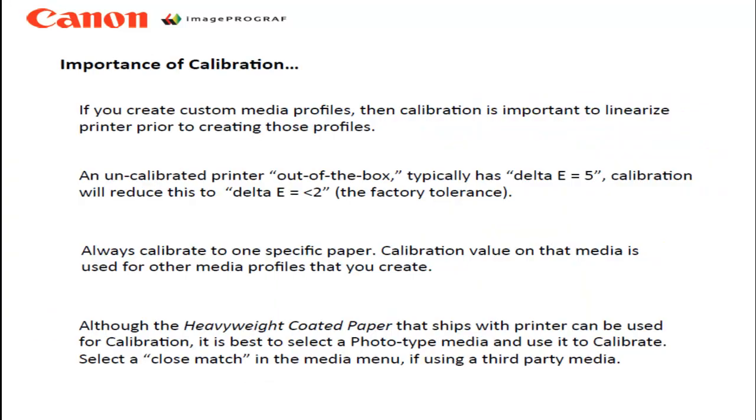So why is it important to calibrate? If you are going to create custom media profiles, calibration is important to linearize the printer prior to creating those profiles. An uncalibrated printer, out of the box, typically has a delta E of about 5. Calibration will reduce this to a delta E of less than 2, which is the factory standard.